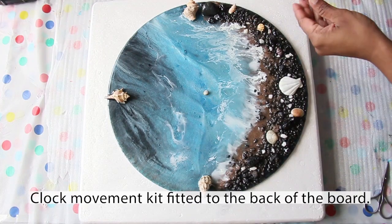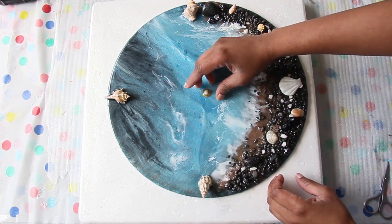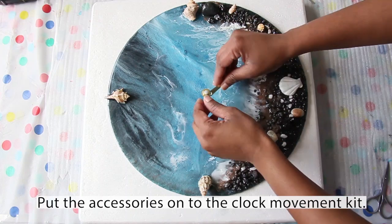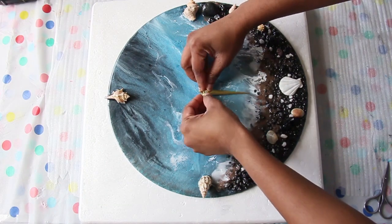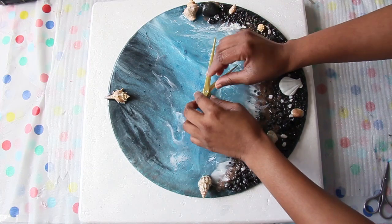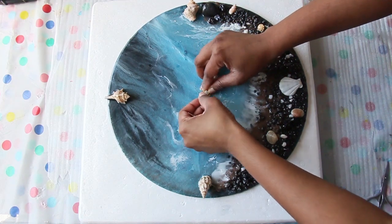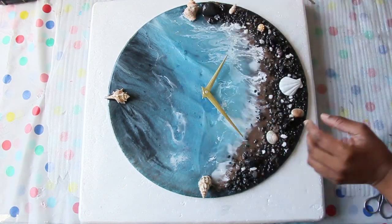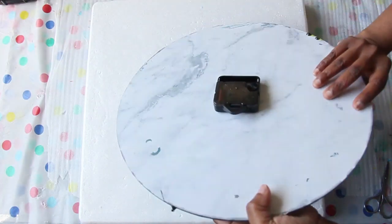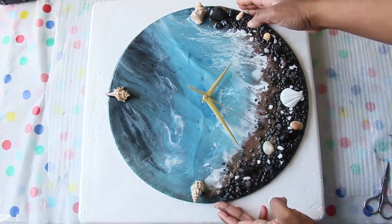The clock movement kit is now ready to be installed. I'm putting in the accessories that came along with it — I got this clock movement kit from eBay and I'll put the link in the description. In goes the hour hand first, then the minute hand, and lastly the seconds hand. I put in a double-A battery and it works — yay!